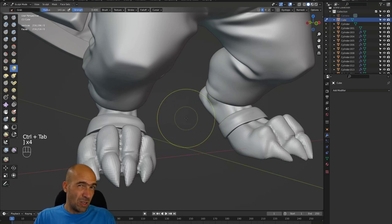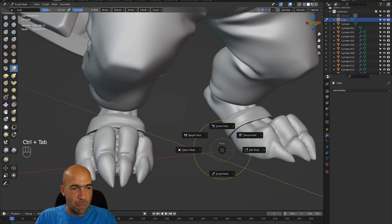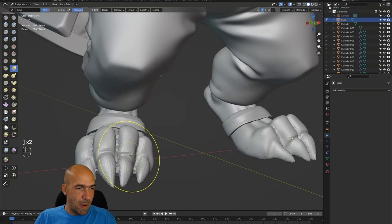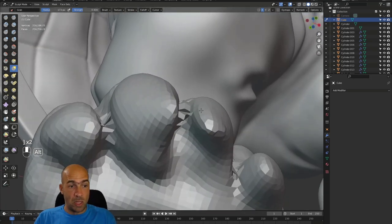I would like you to share in the comments if you have Control+Tab like this: Sculpt Mode down, Object Mode left, Edit Mode right. And don't write in the comments if you have this. If you don't have this — if for example your Edit Mode is on the bottom and your Sculpt Mode is somewhere different — tell me about it. Because one guy told me that his Pi menu of Control+Tab is different than mine, which I was like, what?